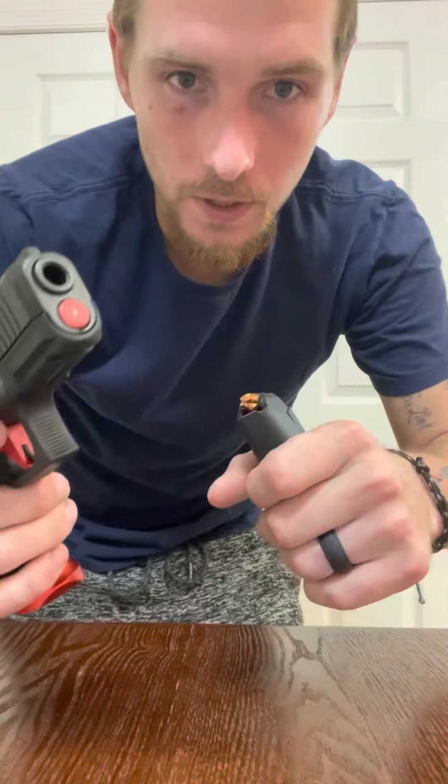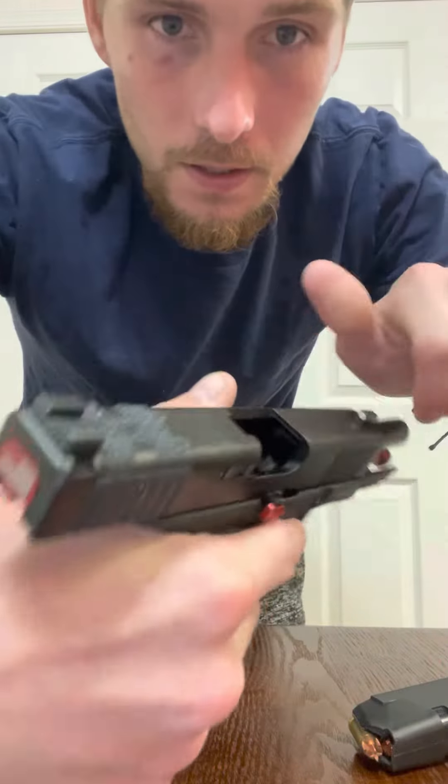What's up guys, Freedom Firearms here. I'm making this video to show what I believe is the best way to grip your pistol when removing it from your holster, whether it's inside the waistband or outside the waistband. I'm going to try to take it as slow as I can. Firearm is clear.